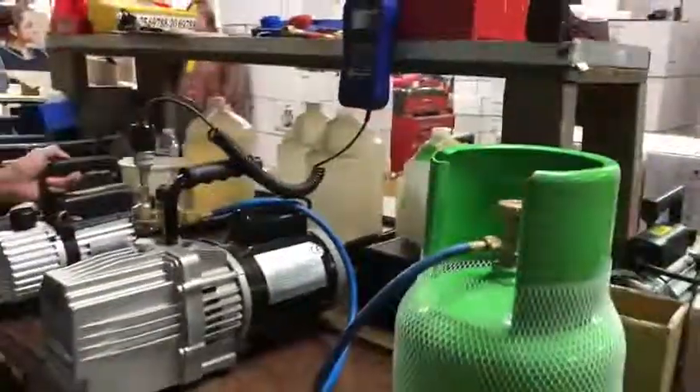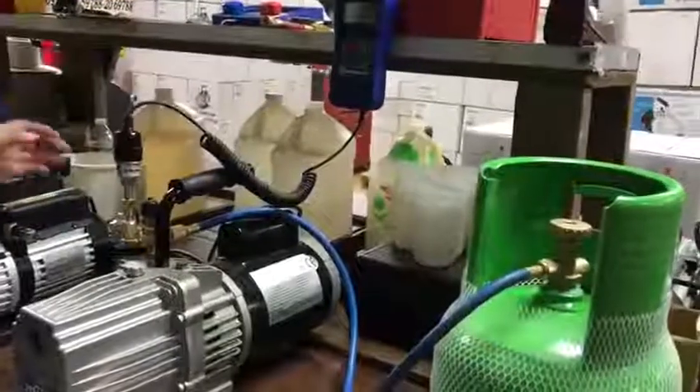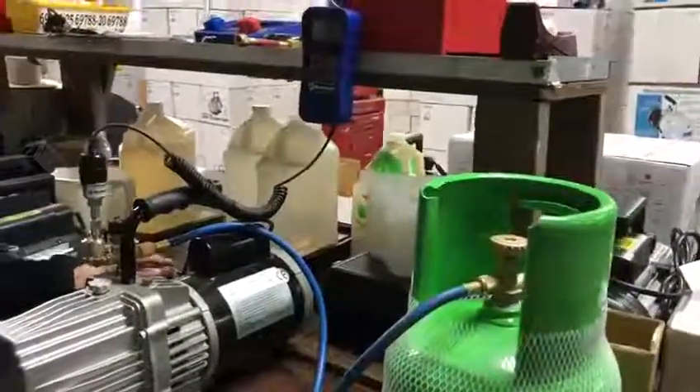I will also show you a short video where we directly connect the vacuum pump to the micron gauge.